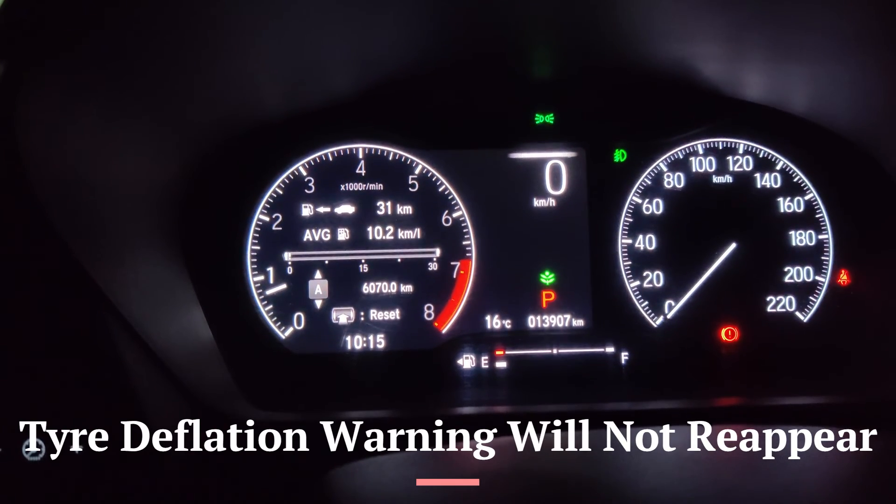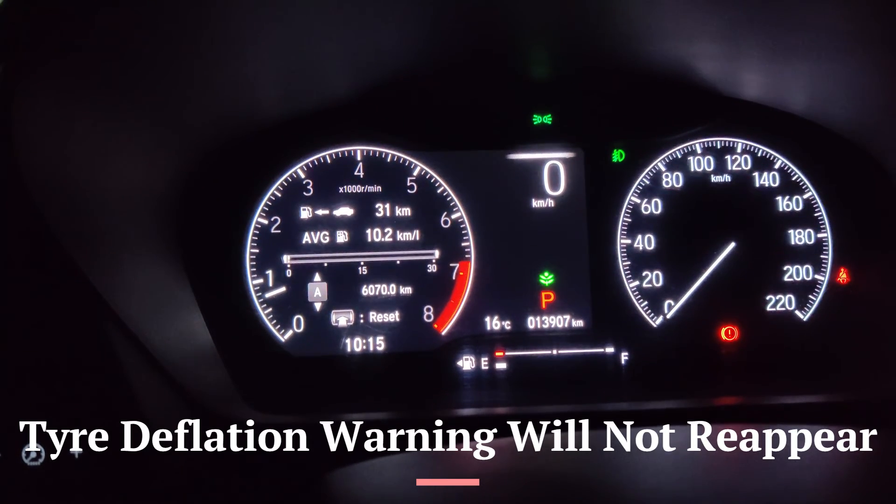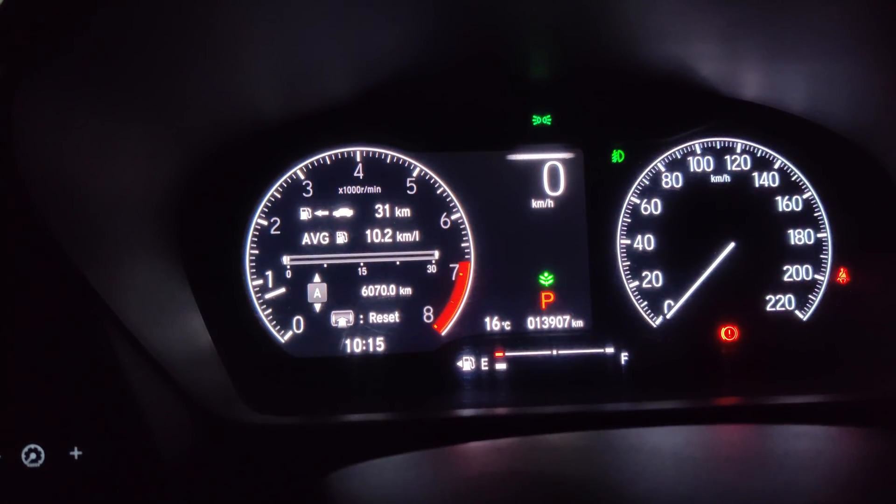The trick is: set your tire pressures correctly on cold tires, initialize the deflation warning system, and drive immediately — at least two, ideally three kilometers. Follow these steps and it won't fail you. Thank you.